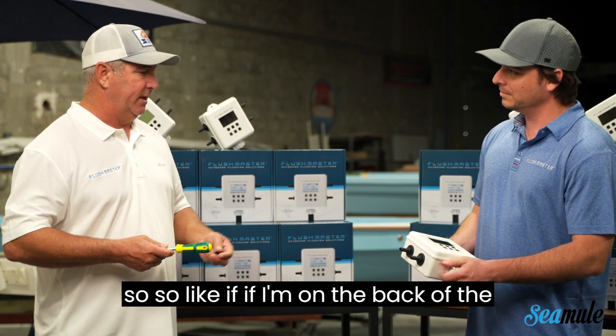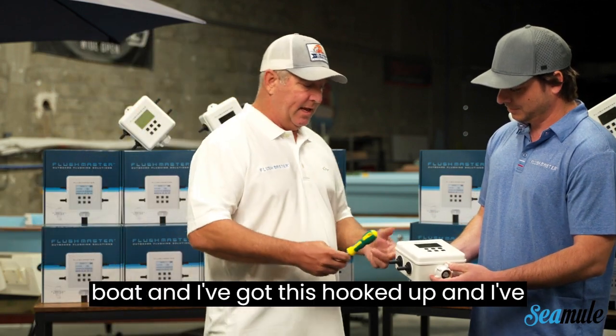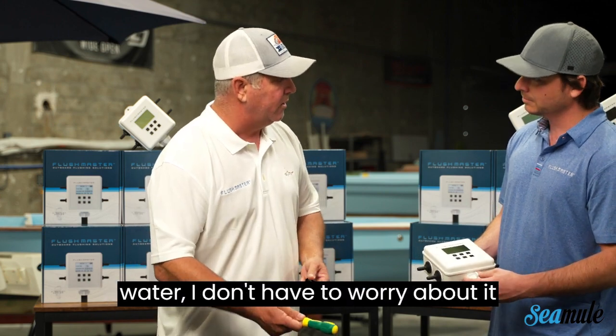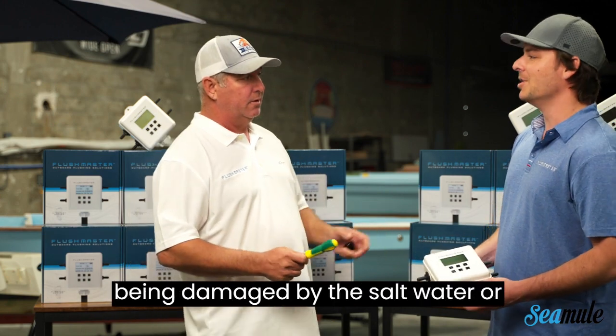Interesting. Yeah, so like if I'm on the back of the boat and I've got this hooked up and I've taken the hoses off and I'm taking the supply line off and that falls in the water, I don't have to worry about it being damaged by the salt water or anything.